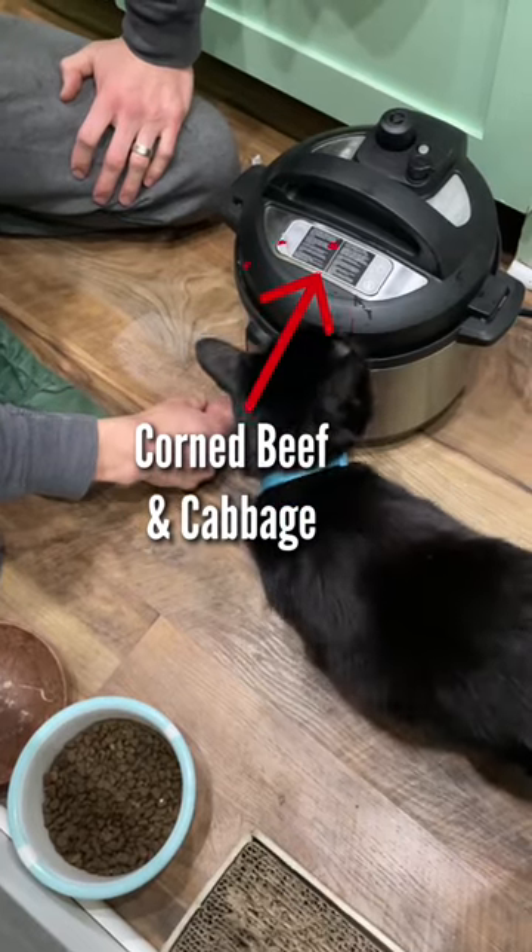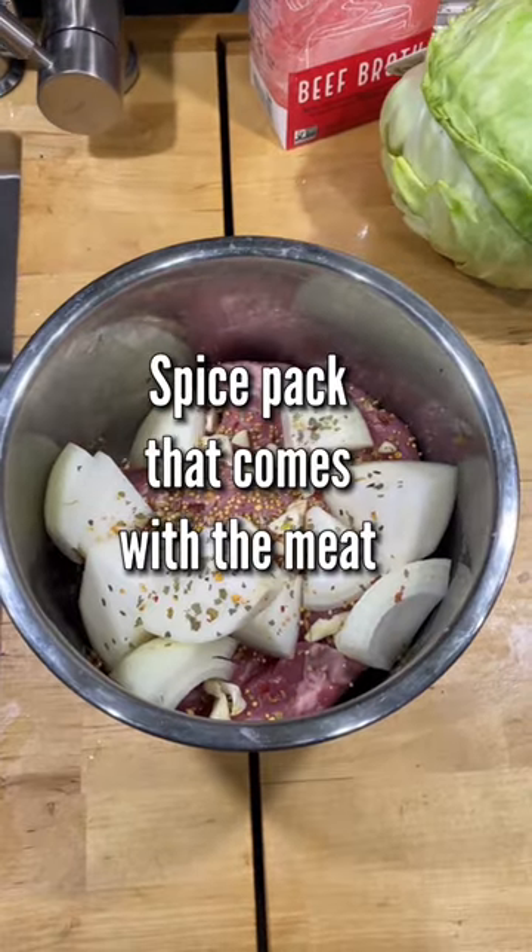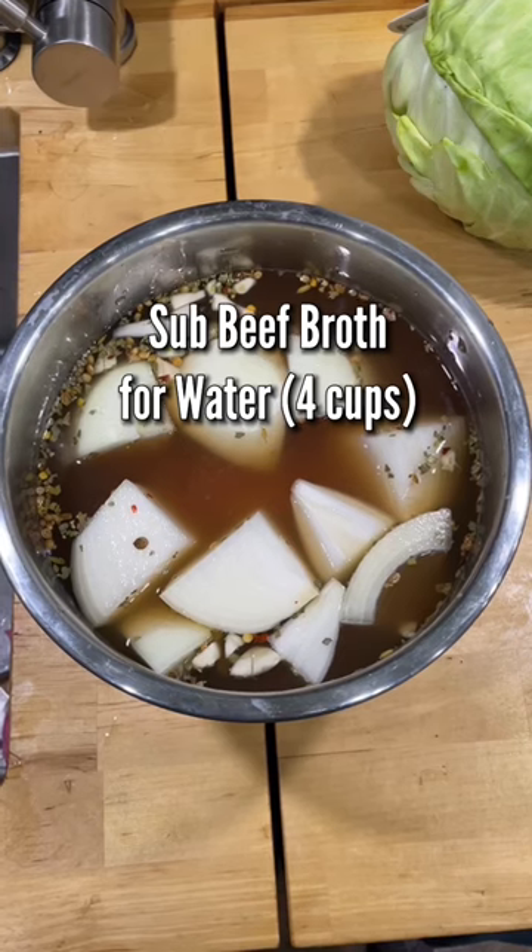We're gonna be cooking our corned beef and cabbage in the Instapot. So the first round of cooking is gonna be meat, onions, garlic, the spice pack that came with the meat, and we subbed in beef broth instead of water.